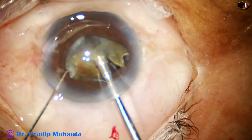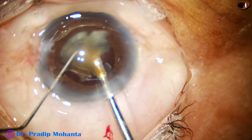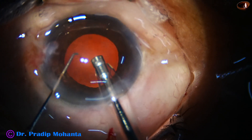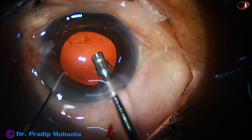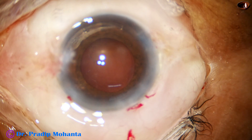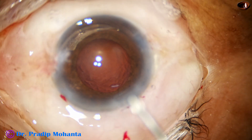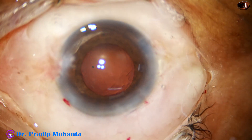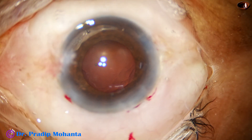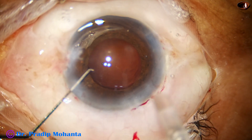Here I am trying to keep the epinuclear shell intact and emulsifying only the brown nuclear part. When this is done, I use the coaxial illumination where I get more depth perception. With coaxial illumination the depth perception increases, and we can see where we are clearly. It is good to use coaxial illumination during emulsification of the last piece, if the microscope has that option.